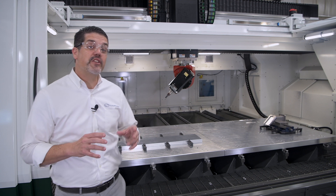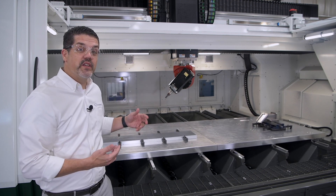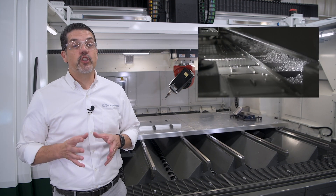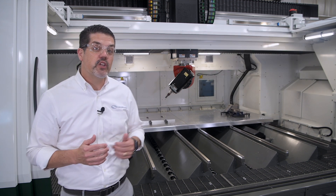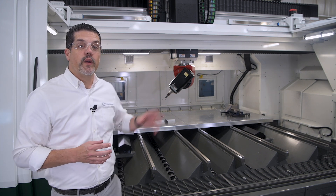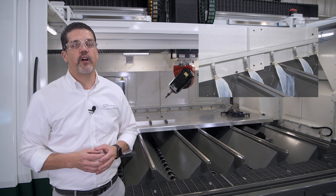Now in order to keep up with the amount of chips this thing produces, we had to put seven augers in the base, all feeding into a high capacity front chip conveyor. As far as coolant, this machine here has a 350 gallon system, filtered down to 10 microns with 400 PSI through-the-tool capacity. We also have flood coolant and a perimeter wash down system to keep those chips flowing.